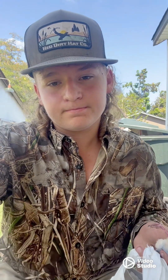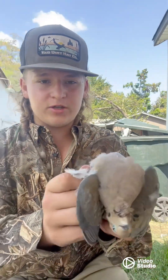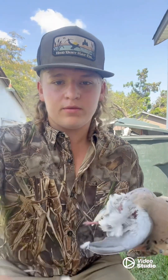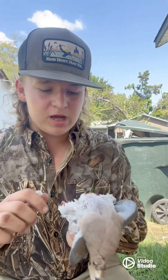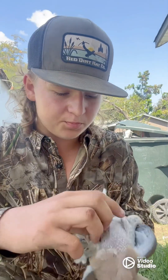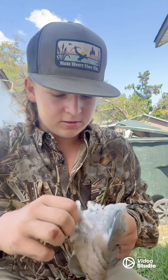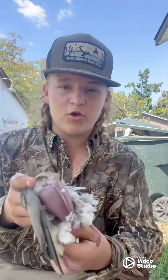Once you get it looking something like that, take the two legs and hold them back just like that — get them out of your way so you have plenty of room to work with. After that you should be able to just rip that skin back. Grab a little bit and pull it back — if it doesn't come with the feathers, just like that. After you get that skin off you should be looking something like this.